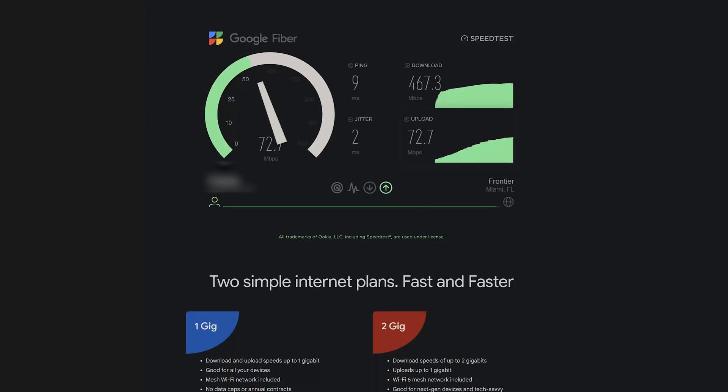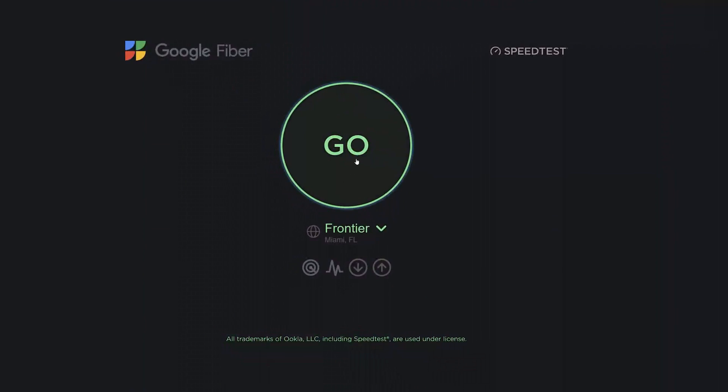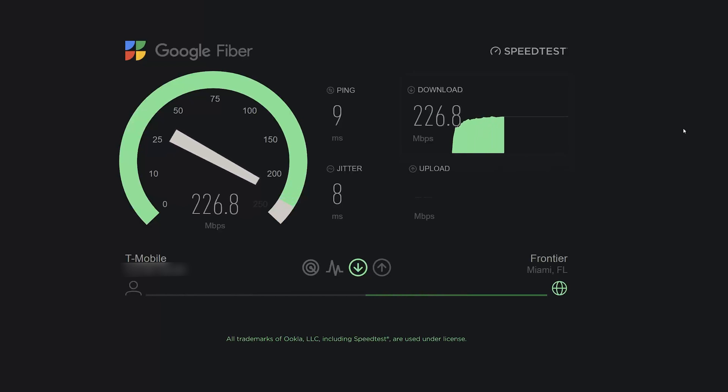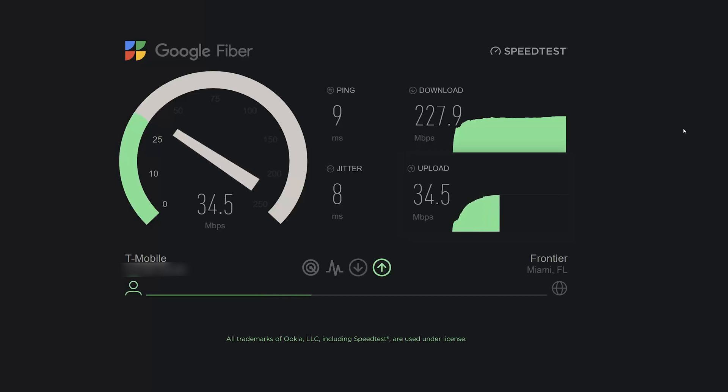Switching back to where the modem normally sits inside, the speeds are still really good but definitely not as good as outside. We're getting around 230-225 Mbps download. The upload is still pretty good but definitely not as good as it was outside — we were seeing around 70 Mbps upload outside versus lower figures inside.